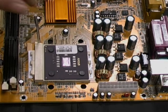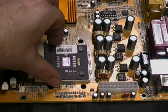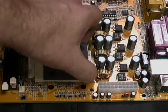First we raise the lever of the ZIF socket and then gently remove the CPU, taking care not to damage the pins. Never use force.